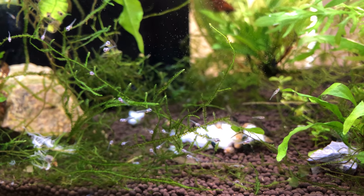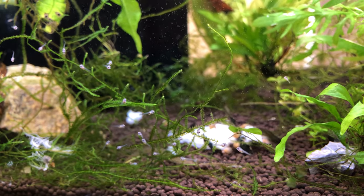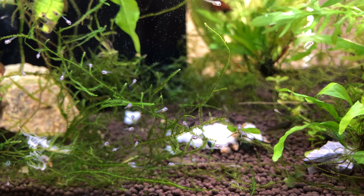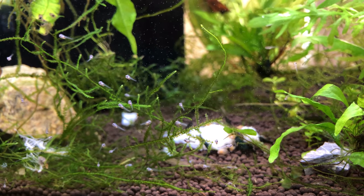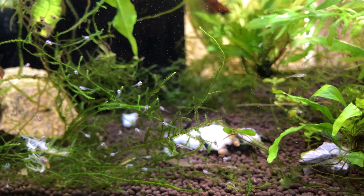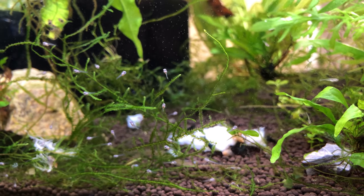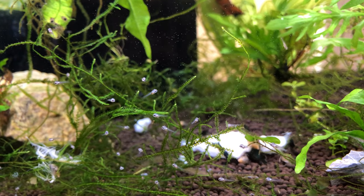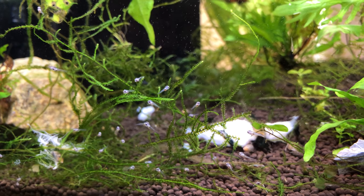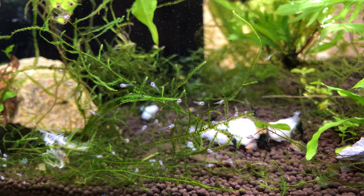Hi there everyone, my name is Ryan from Avatar Aquatics and today I'll show you how I feed my baby angelfish. We'll be making infusoria cultures in a safe and successful way so that you'll have something to feed these fry at their most crucial point — the first few days of free swimming. Stick around until the end, I have a nice surprise for you, so let's get started.